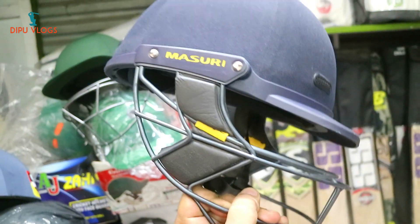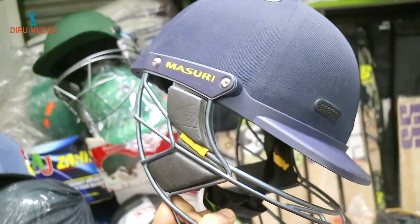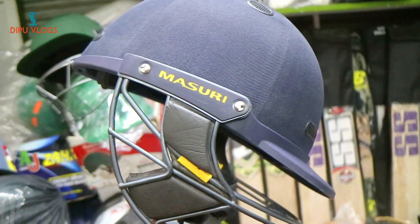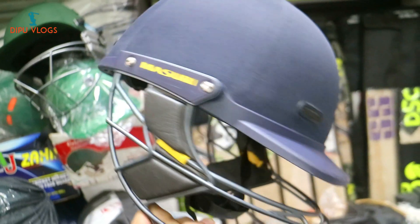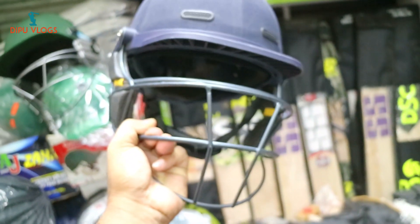Hello friends, Assalamualaikum. Friends, I'm going to show you a new video. I'm going to show you a sponsor quality helmet and sponsor quality cricket accessories.